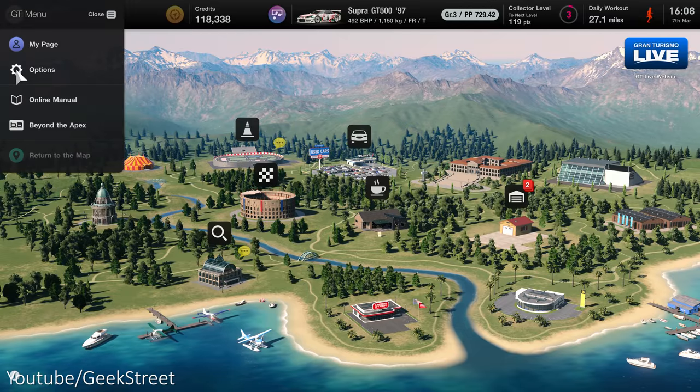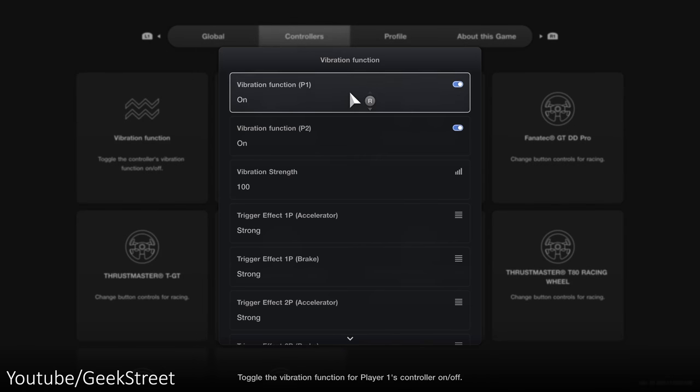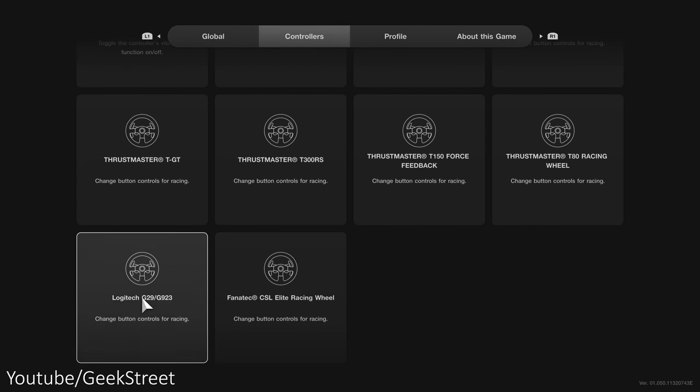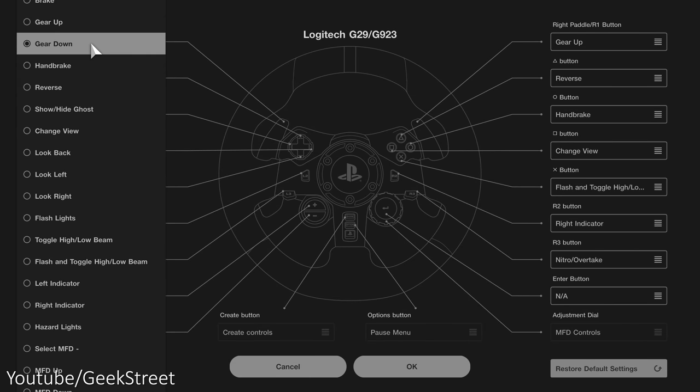Going into Options, then Controllers, there's a vibration function setting. This relates to the controller and makes no difference on the wheel — so for instance, changing vibration strength did nothing on the wheel. Coming back, you can see a couple of wireless controllers and different wheels listed. Scrolling down you have the Logitech G923 in there, and this is where you can reassign the buttons on the wheel — there are lots of different options available.